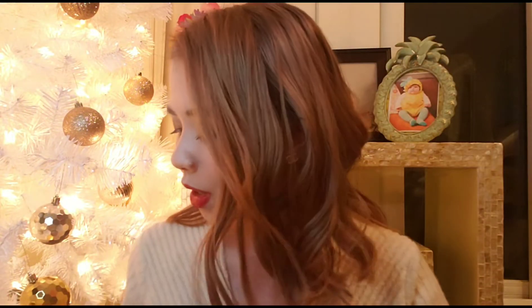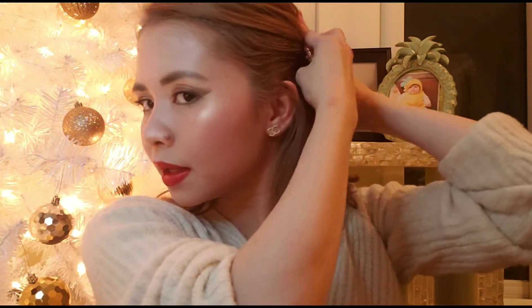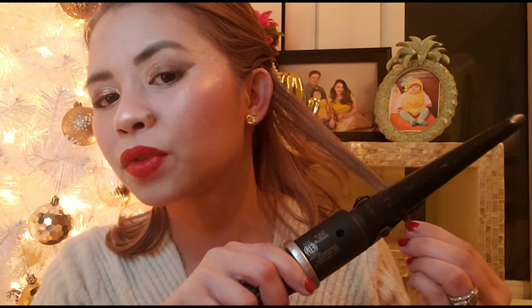Before we end this video, I just want to quickly show you how I do my hair — how I curl it. As I said earlier, I use the Babyliss Pro. So what I do is I layer my hair, grab some hair like that, and you have to be careful, it's hot!